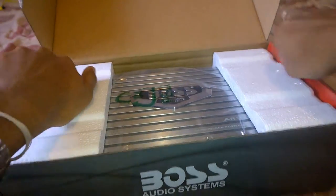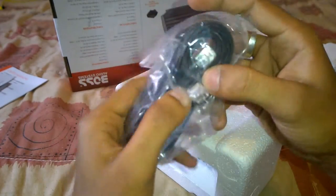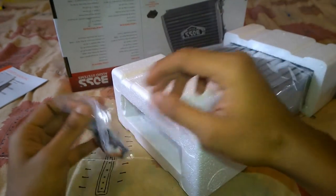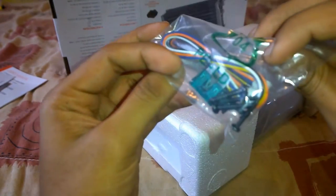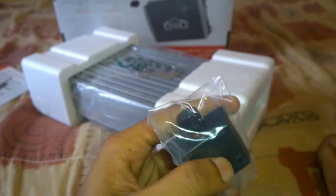Let's go ahead and take the amplifier out. On either side of the packaging you can find the extension cord for the remote subwoofer level control knob, the wiring harness for the high sound level input port, a few screws to mount the amplifier, an extra fuse, and the remote subwoofer control knob.